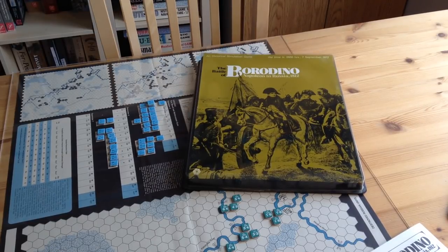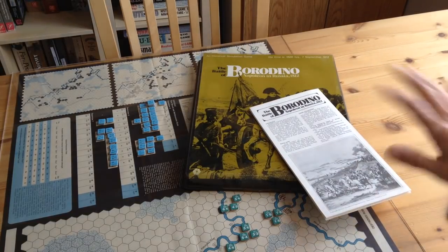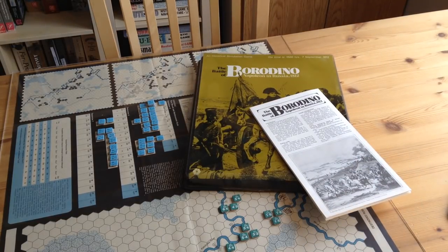I'm going to call this video 'Looking at an Old Friend.' Borodino, designed by John Young in 1972, is like an old friend. It was one of my favorite games of the period, and I remember in 1972 we played this thing to death. We actually wore out some of the counters. So I'm going to show you a little bit about the game, the board, and the counters.